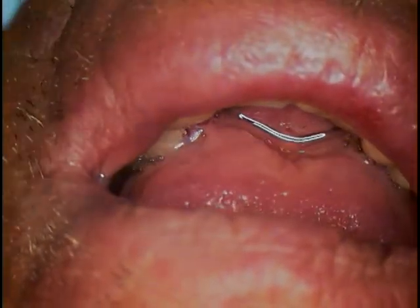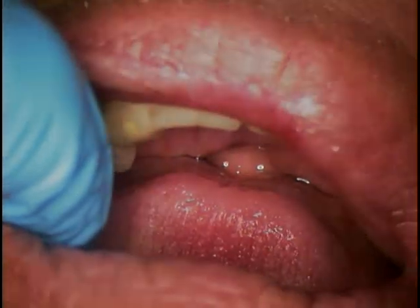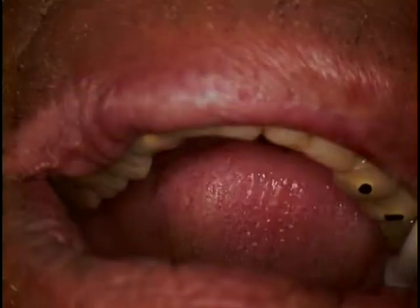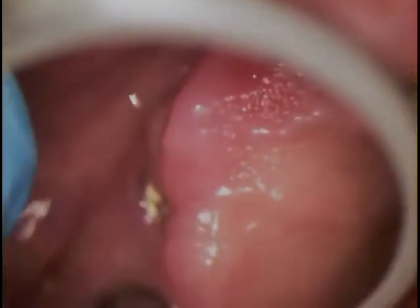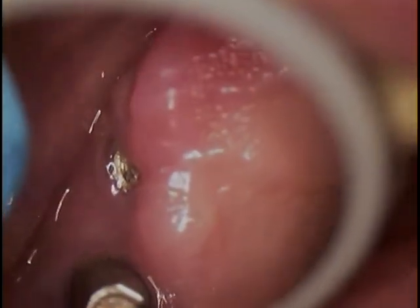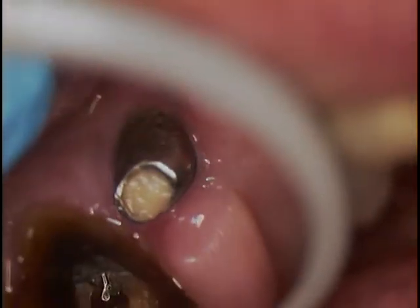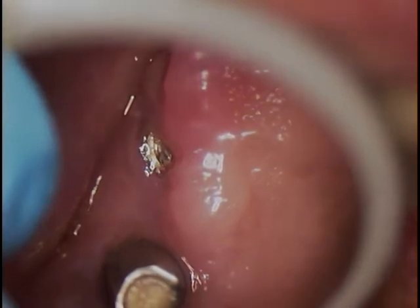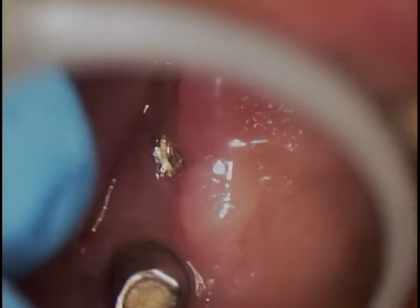We're going to insert a little dry angle and put that in place. There's our implants. You can see one of them is peeking out to the labial aspect, so it has a little window or fenestration, and we can actually see that portion.